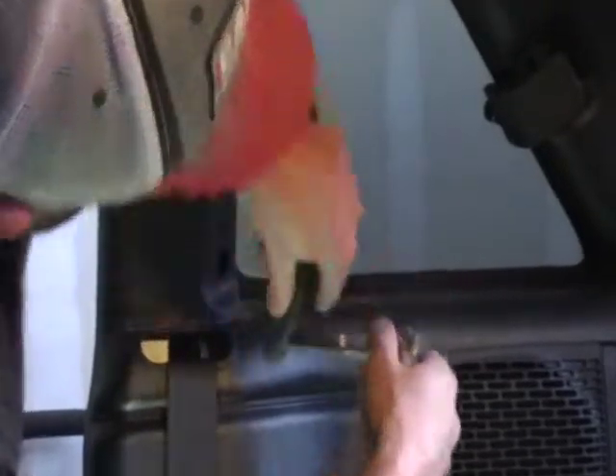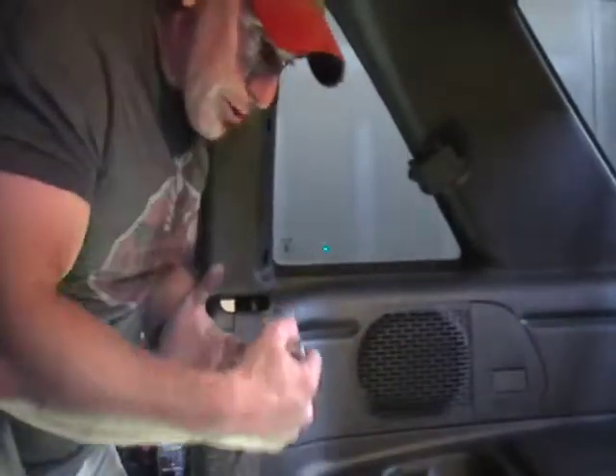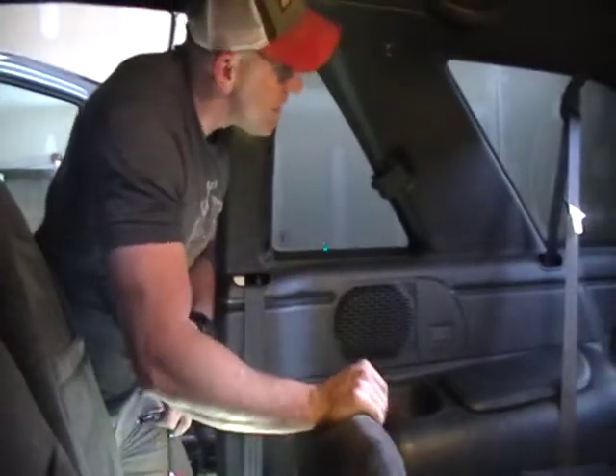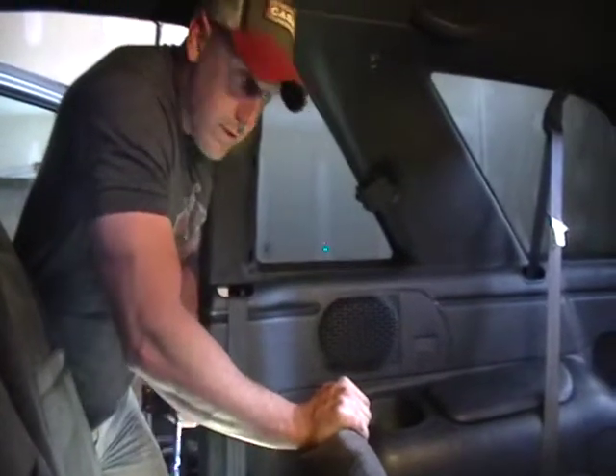Once you get that off, I also just want to reiterate again how precious these plastics are. Make sure you don't let your ratchets and your tools slap around and bang around on these plastics. It has the high potential of putting mar marks in it or damaging or even breaking them.